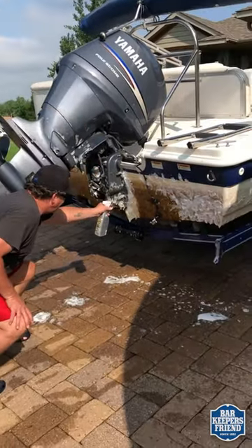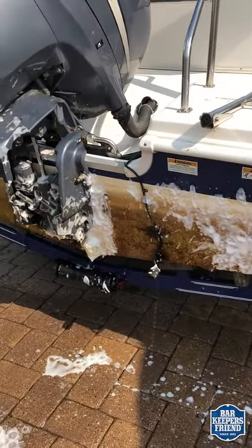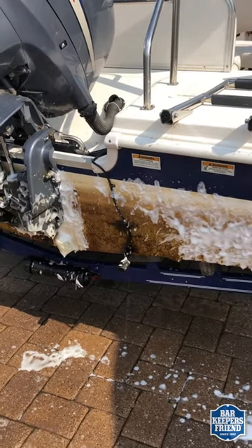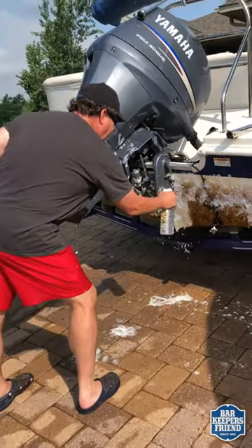Look at here — see how white that is already? I'll let this work for a while, I'll spray it off, and I'll send you a picture when it's done. And I swear to you, I'm using nothing but this.